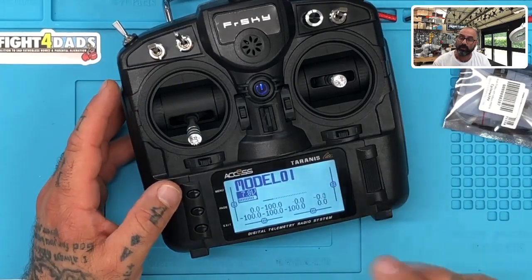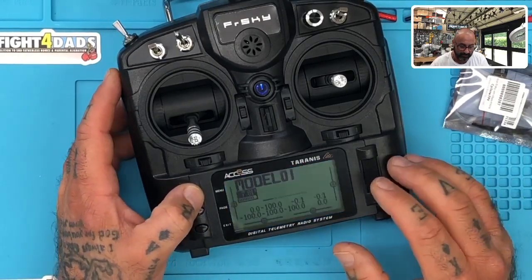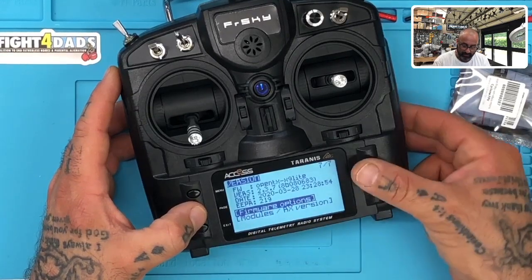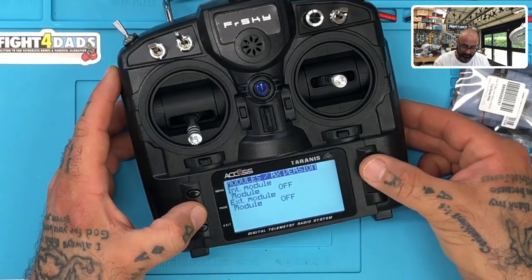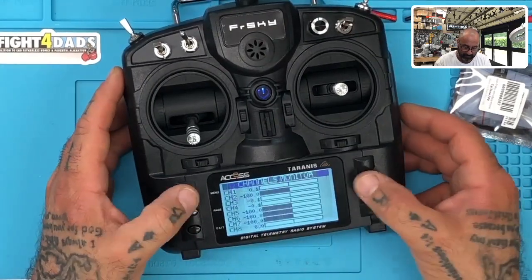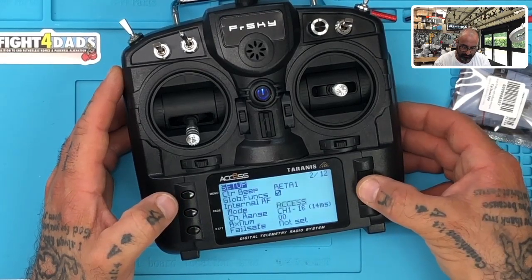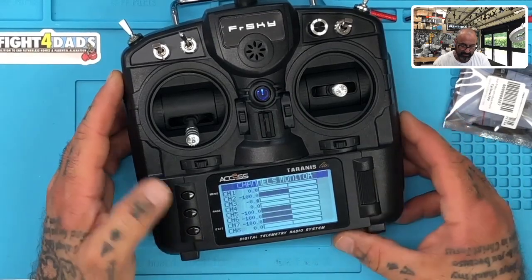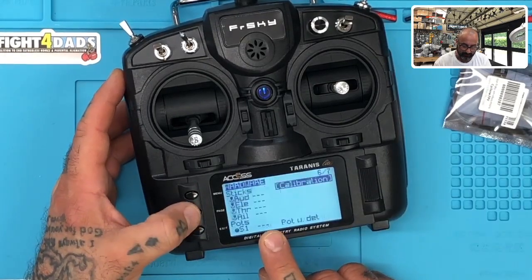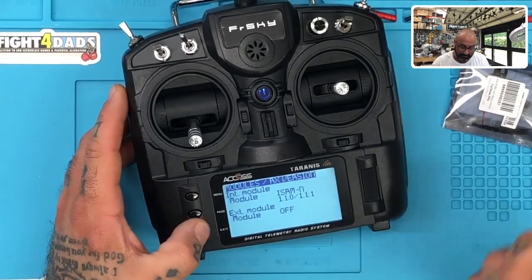The other thing we want to do is update the internal module on this radio. To check if you need to flash it, go to menu, hold it down, press page, and look at modules in the RX versions. We need to turn on the internal module first — go to internal module and turn it on, run ACCST. Now you can see we're running firmware 1.1.1, but the new one is 1.1.3, so we want to update that.